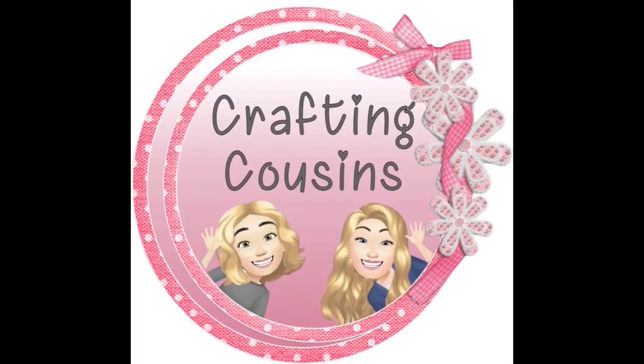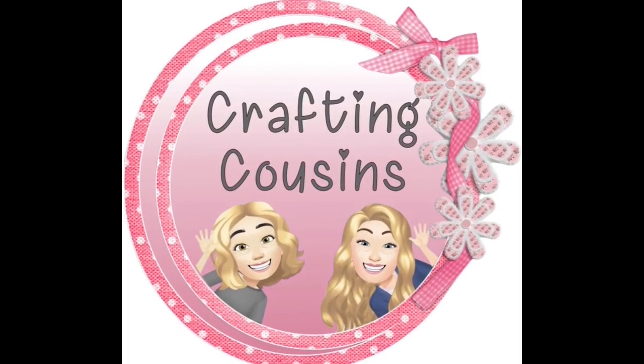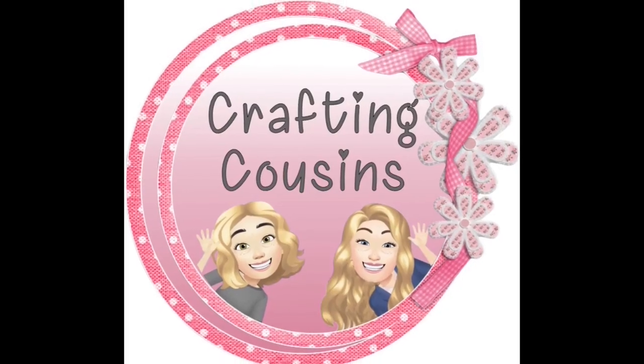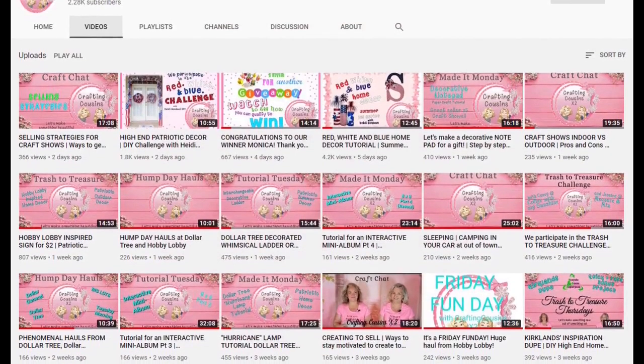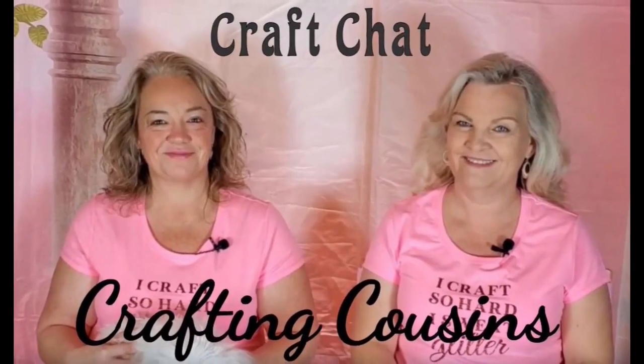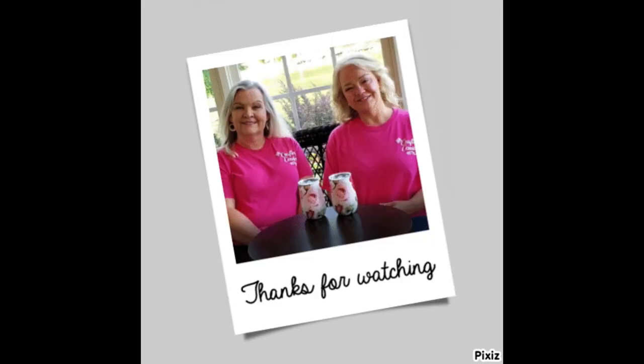Thank you so much for watching today. If you saw something you liked, we hope you'll give us a big thumbs up. Leave us a comment and let us know what you think and if you have any suggestions — we just love hearing from y'all and it really does help our channel grow. We would love for you to tune in all week for Made It Mondays, Wild Card Wednesdays, and finish off the week with Craft Chat on Saturday mornings. Bye y'all!